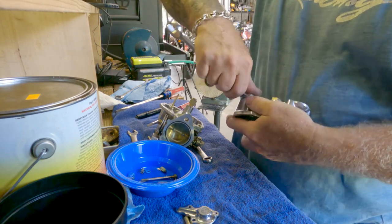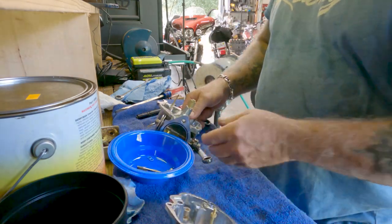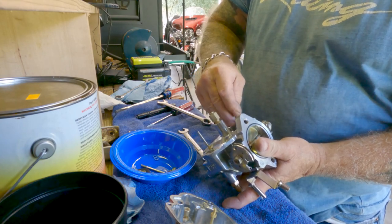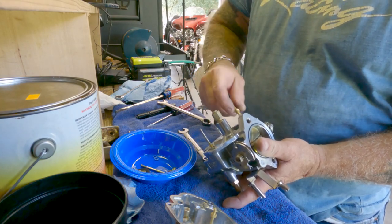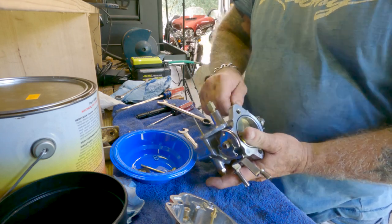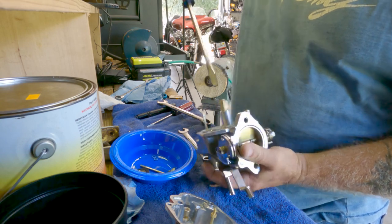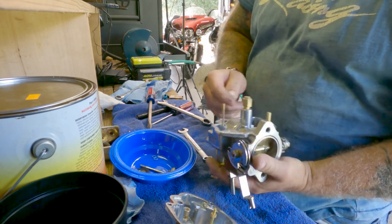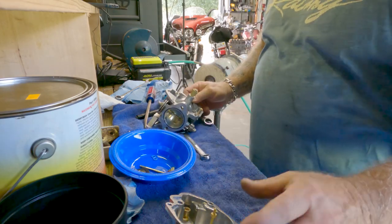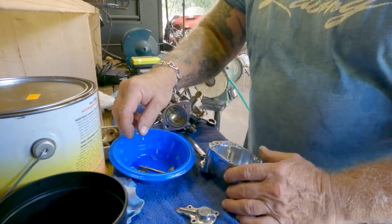This is aluminum — you want to tighten it down but don't kill it, because you'll just strip it out. Everything has to go the right way. If it doesn't fit in the hole, don't force it in there. Tighten it down. Everything's looking good. Let me show you how to do the float.